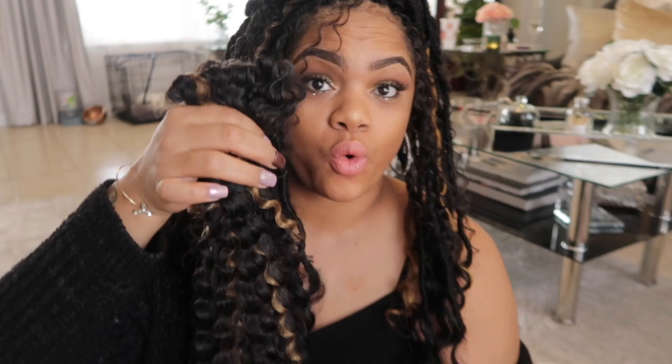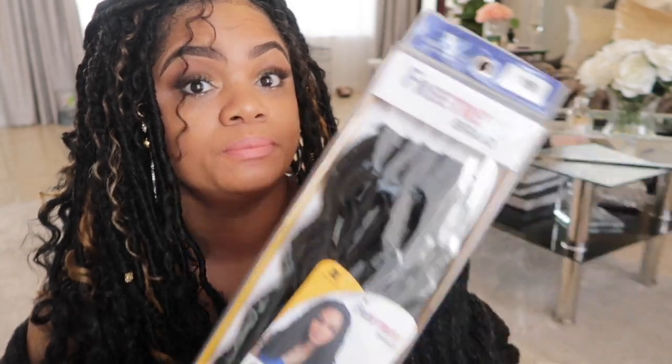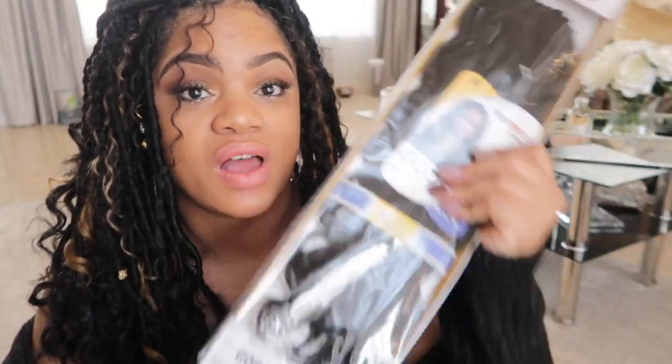I just used one blonde string out of here, so I have quite a bit left — a whole pack. I originally bought five packs in 1B, 14 inches. I have one and a half packs left, plus all of that blonde. That's almost half for the next style.